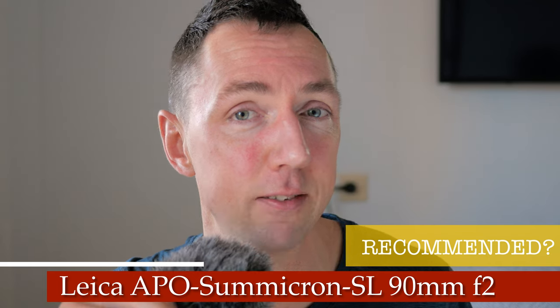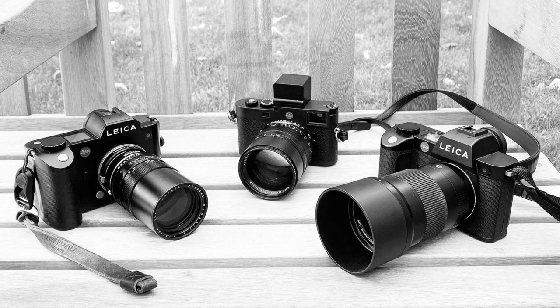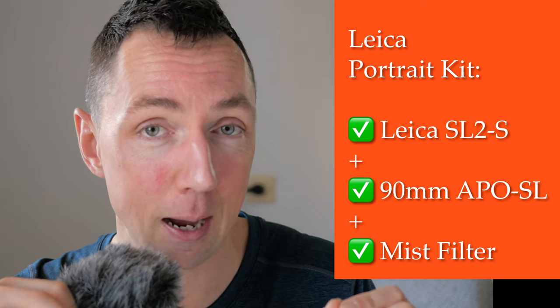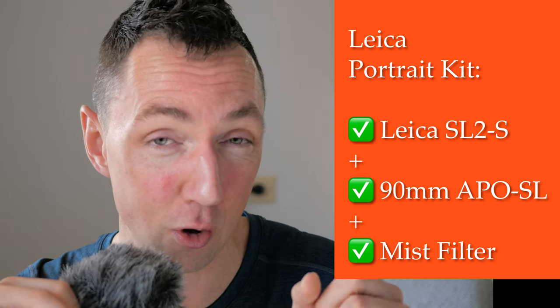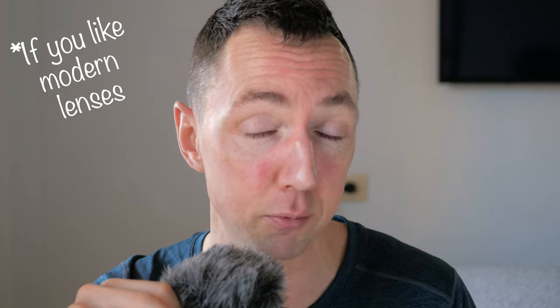So the question is can I recommend the 90 APO Summicron? I would say if your budget allows then yes. The advantage of the SL series lenses is they're really well built, great optics, and they're autofocus. So if you use SL-style cameras — especially the SL2S which has slightly better autofocus and image stabilization — I think the 90 APO Summicron SL lens on the Leica SL2S with maybe a mist filter in your back pocket could be the ultimate portrait kit setup for a Leica photographer.